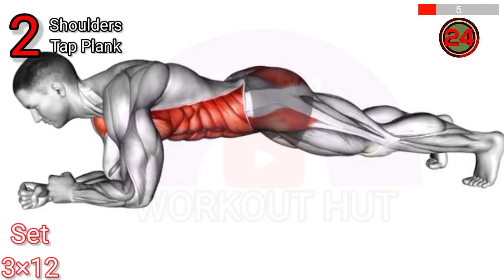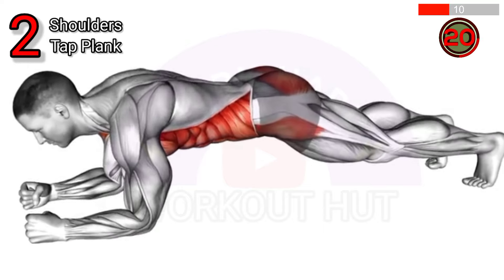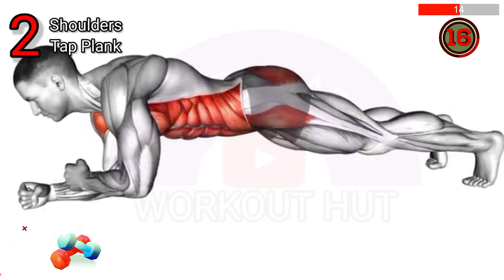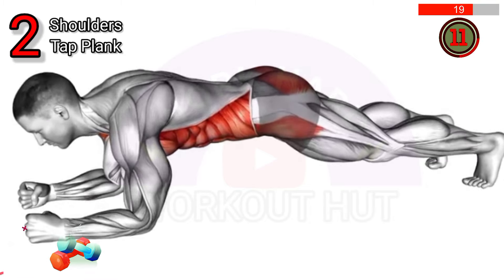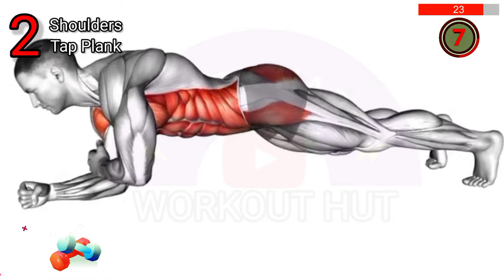To do a plank shoulder tap, start in a plank position, tap your left shoulder with your right hand, then tap your right shoulder with your left hand. This improves core stability, strengthens shoulders, and engages obliques, promoting better posture and reducing the risk of lower back pain.